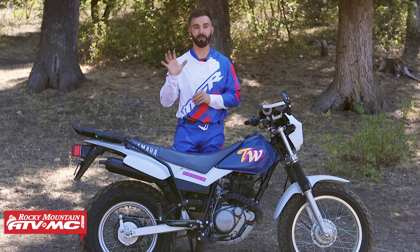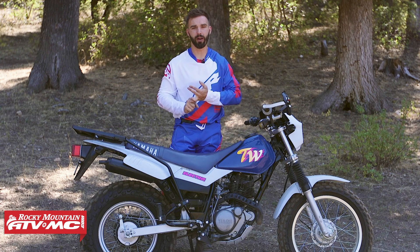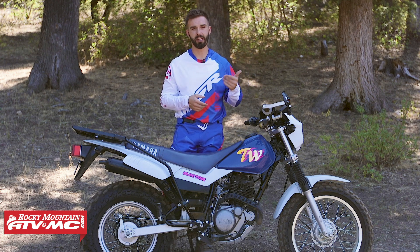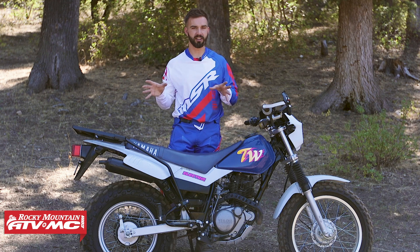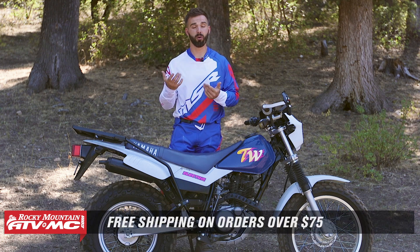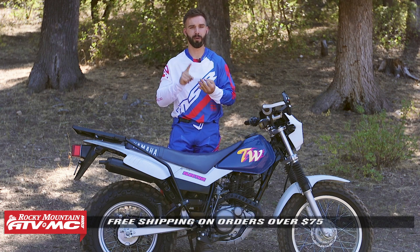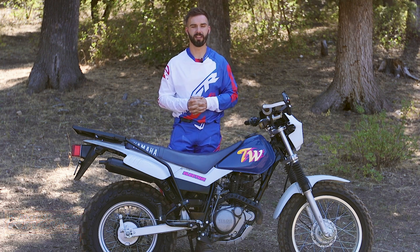So there they are — my top five accessories for the TW200. If you have one or are looking to pick one up, hopefully these help you out. If you own a TW and have accessories you'd add to your own top five that weren't in this video, comment below — that'll help other riders too. To pick up any of the parts or accessories from this video, just click the link at the end. Orders over $75 ship free. If you liked this top five, subscribe to our YouTube channel for the latest top five videos, how-tos, bike builds, and product spotlights. I'm Chase at Rocky Mountain — we'll see you on the trails.